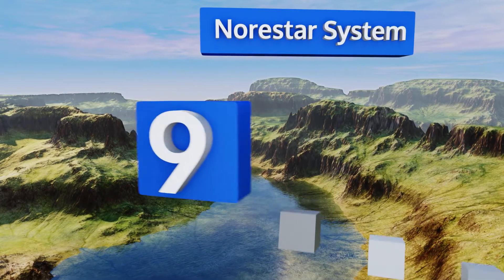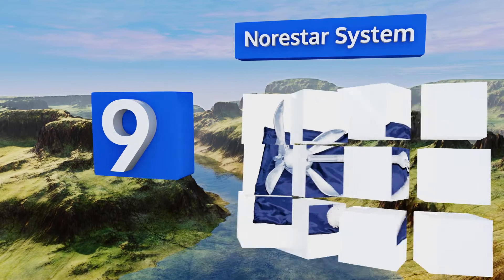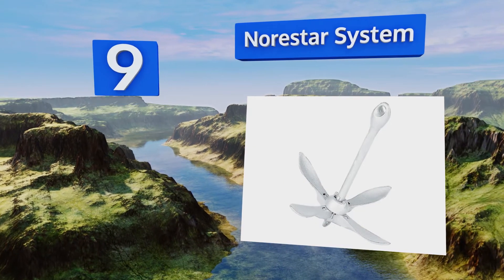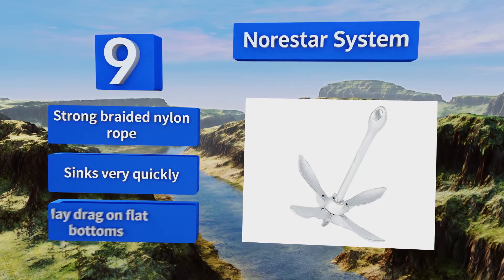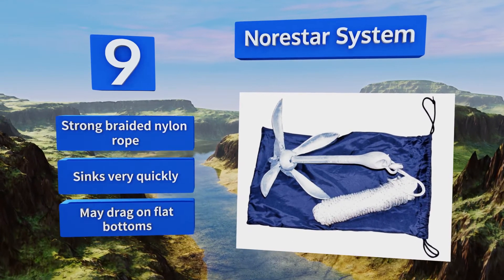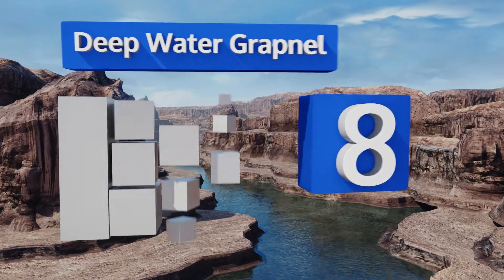Starting off our list at number nine, available in three weight classes, the Norstar system is a fairly heavy duty option designed to latch on to whatever lurks beneath the water's surface. It comes with a stowage bag to keep it from rolling around in your watercraft when not in use. It includes a strong braided nylon rope and sinks very quickly, but it may drag on flat bottoms.